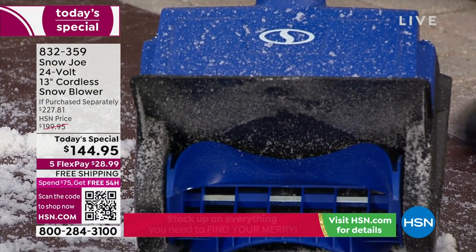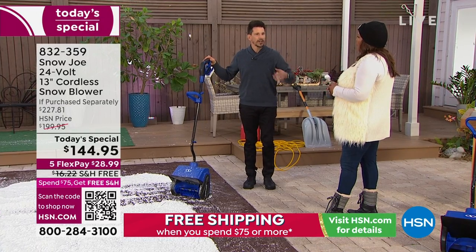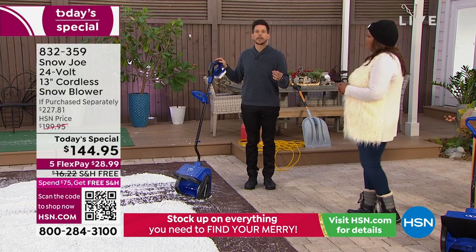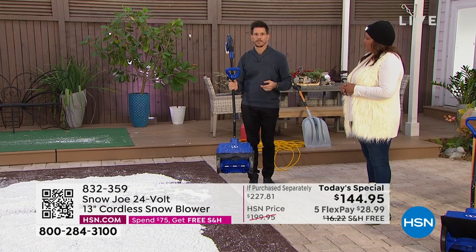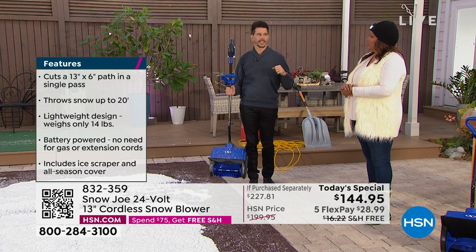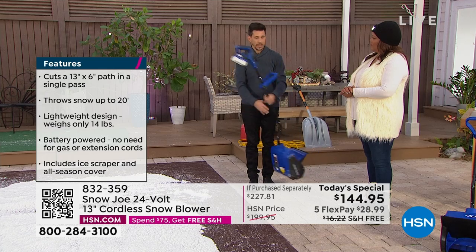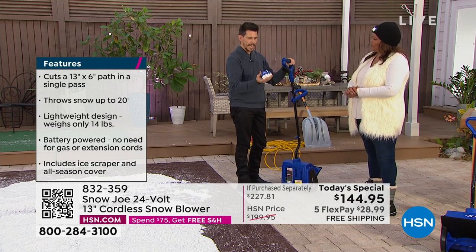Is there a time for that big, heavy, clunky snowblower? Yeah, if you've got a huge driveway and you're just doing that, okay. But for the most part, for 99% of people, this is a better way to go. It's lightweight, you're not tethered, no gas, no oil, no fumes, no pulling — none of that. You've got power anywhere you need it because it's battery operated. And if you're not familiar with our battery, it clicks off like that. This is a 24-volt lithium-ion battery from Sun Joe and Snow Joe.